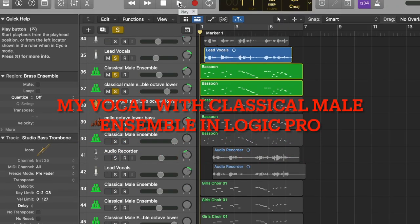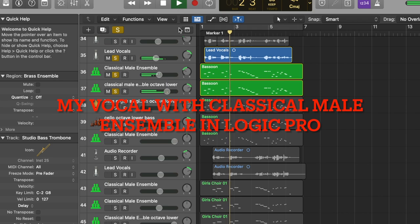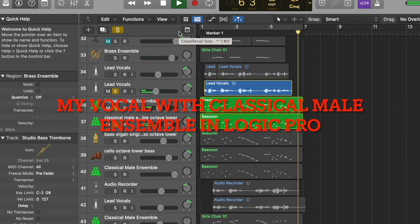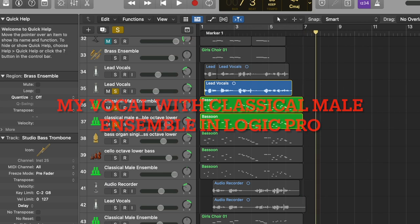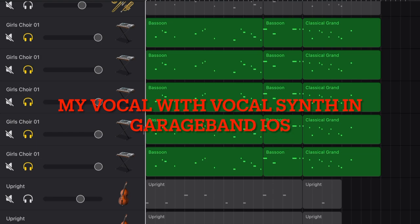Another way to add tension to your music is by adding a lot of bass to your vocal. Mozart instructed in his music score that the beginning six bars of this piece were sung by only tenor and bass. Though I was able to reach the lower notes and sang tenor and bass myself, there was just not enough bass. So I added several tracks of classical male ensemble in Logic Pro, each track an octave lower than its original melody.